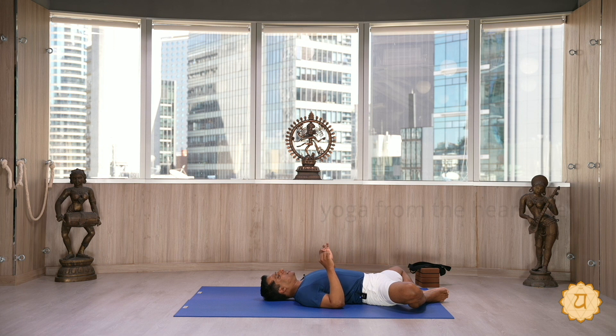Turn the head left and right. Usually we choose the fish pose as the counter pose, but doing fish immediately after the shoulder stand is too intense for the neck — especially if you have a weak neck. You should not do that. Cobra pose would be better, but in this session we also have a gentle counter pose.